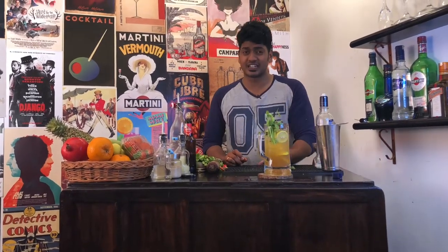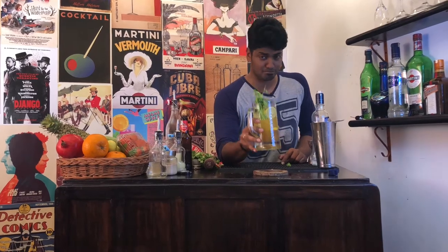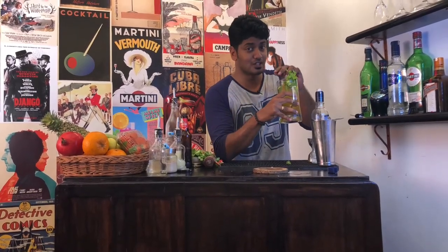Cheers guys. Please do try this cocktail out and let us know in the comments below. And if you liked our video, hit subscribe and share it with anybody who needs Jalbeera in their lives. Cheers.